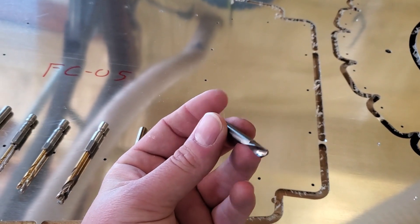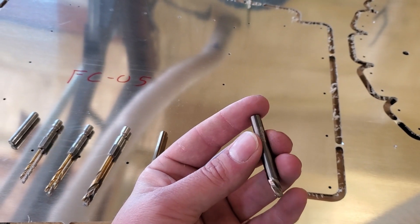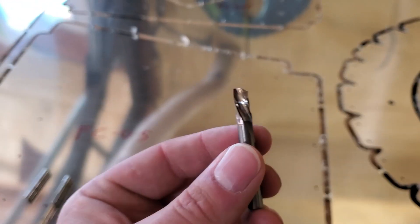All the cutting is done with what they call an O-flute bit. This is a down-cut O-flute, and the O-flute basically just means it has one flute — it is not like a drill bit where it has two.